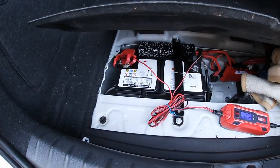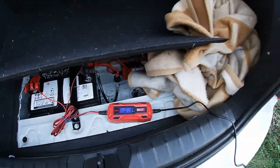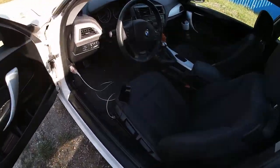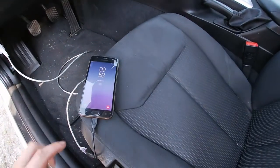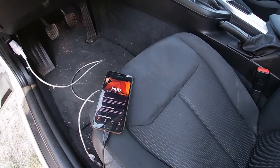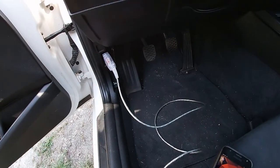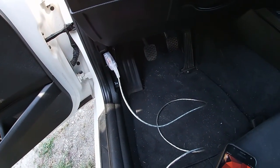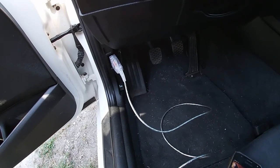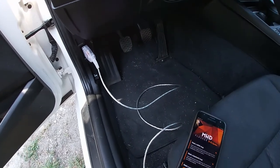First, connect your battery to a charger because this is going to last about 40 minutes. MHD says it's faster with their wireless interface, but I'm using this cheap Chinese 20-25 euro K plus D CAN interface. It does work and I don't mind the time.